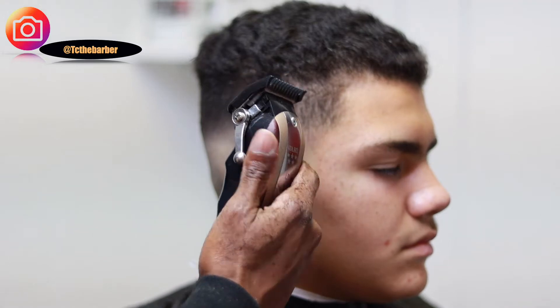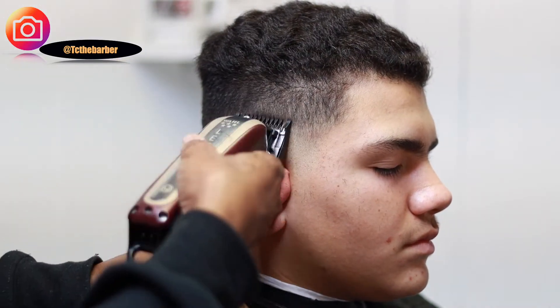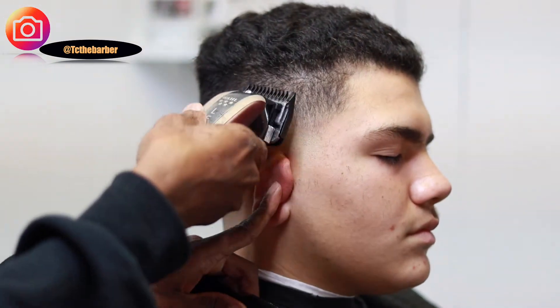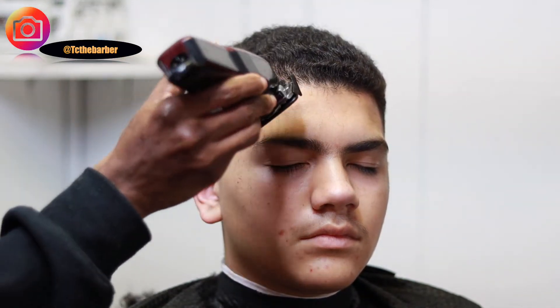This area right here was a little bit harder to take the line out, so I closed the lever up halfway to be able to knock that line right out. Now with the one and a half guard with the lever all the way open, we're going with his wave pattern — he combed his hair backwards, so that's the way we're going to go.